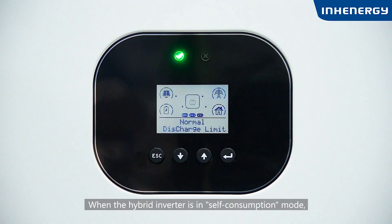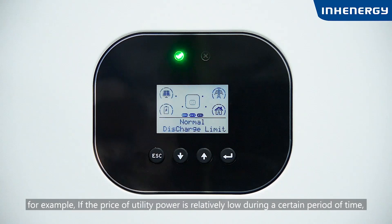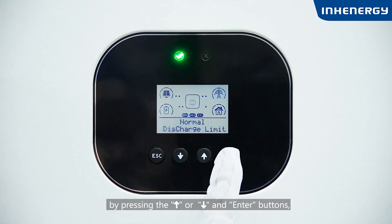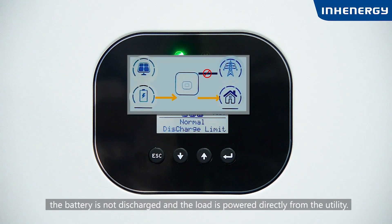When the hybrid inverter is in self-consumption mode, if the user does not want to discharge the battery during a certain period — for example, when utility power prices are relatively low and it is more economical to use utility power than battery power — users can access the discharge limit screen by pressing the up or down and enter buttons, and set and enable the limit battery discharge time. During the set time period, the battery is not discharged and the load is powered directly from the utility.